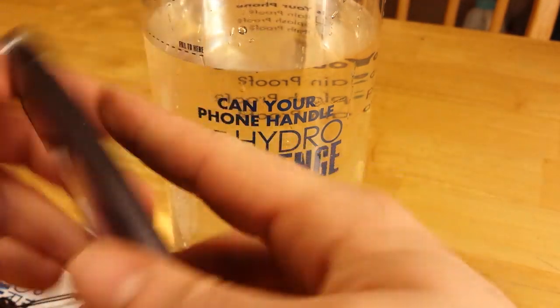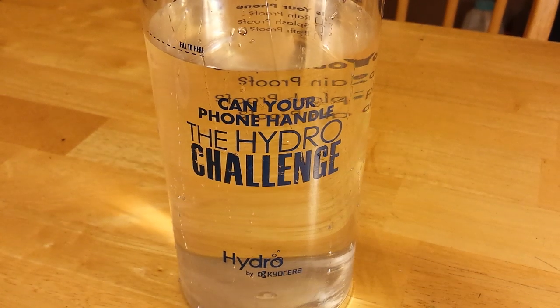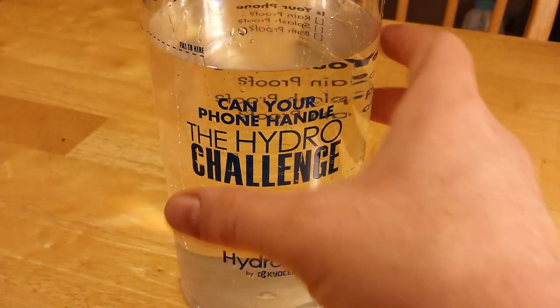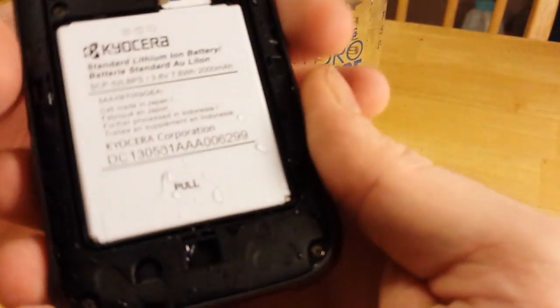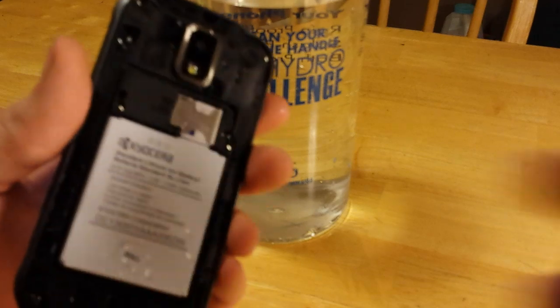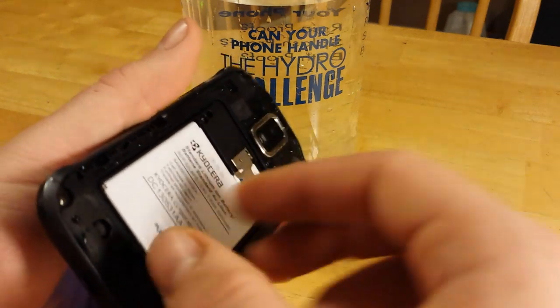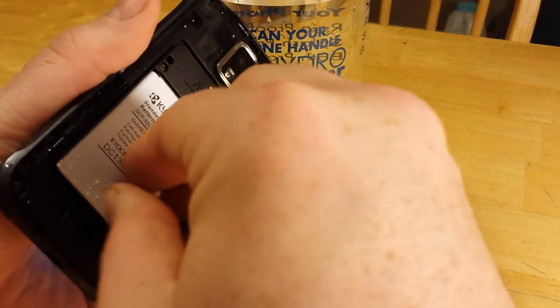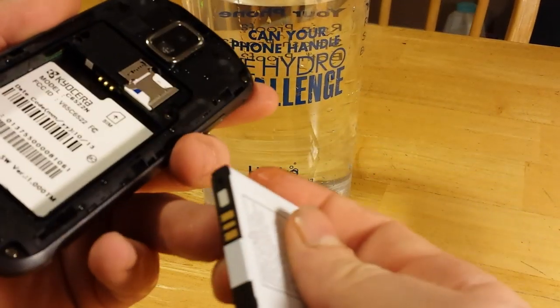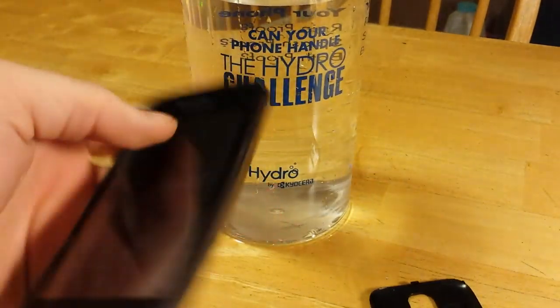I'm going to pop the bag open and let's take a look at the watermarks. As I took the bag off, I did notice that the water got on top of the battery. So, it did make it past the seal in the back and at least get to where it could have done some damage. But neither of the watermarks were hit. I'd say the phone passed the test.